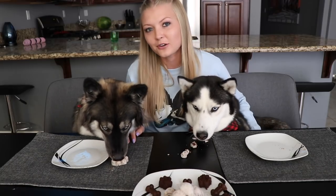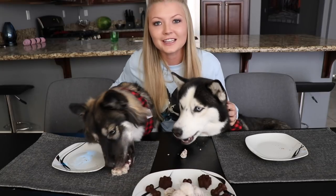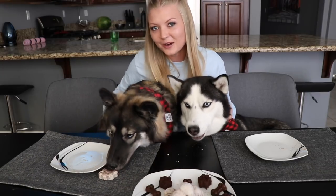If you guys like these DIY treat videos, make sure you hit that subscribe button. Comment down below what you thought of this video — if you're gonna try it, let us know how your dogs like it. Thank you for watching.